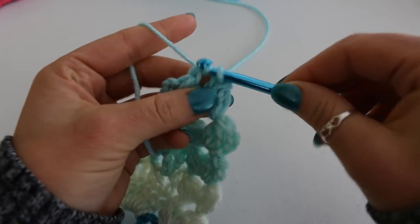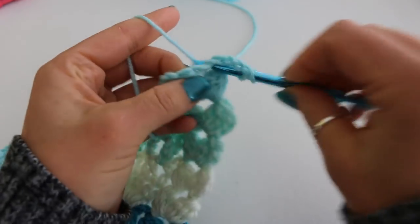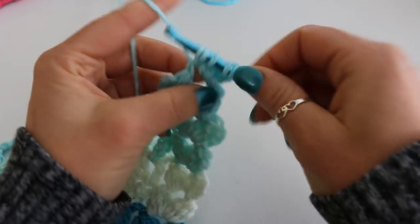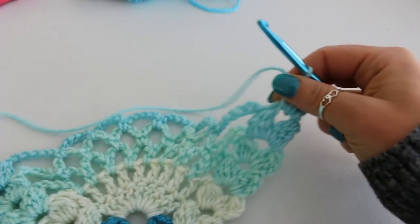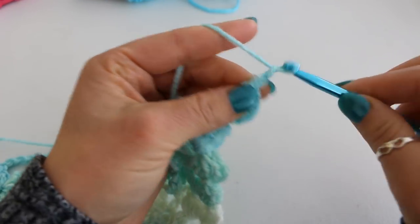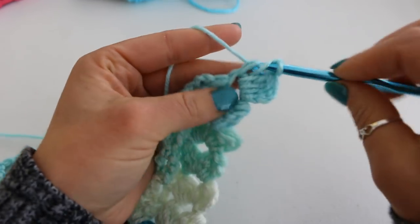I'm slip stitching into my chain 2 and beginning the cluster. Chain 2, 1, 2, and do my next cluster stitch.